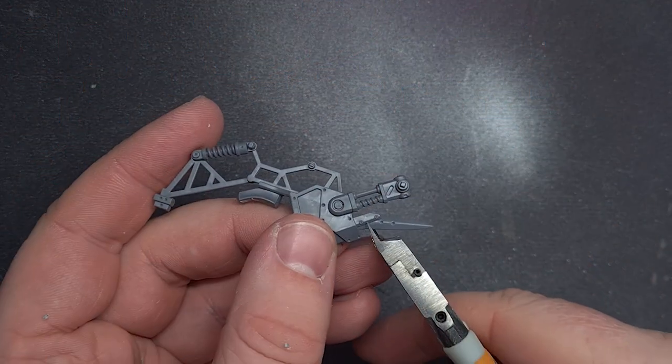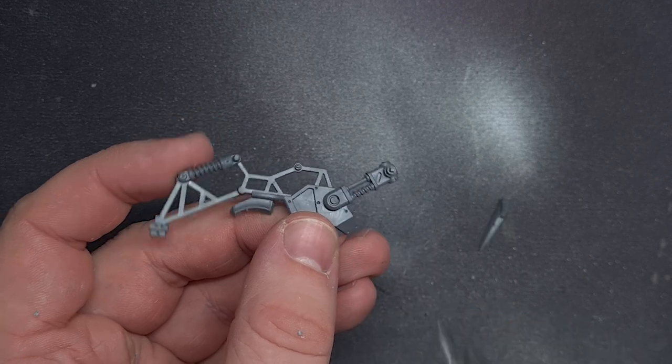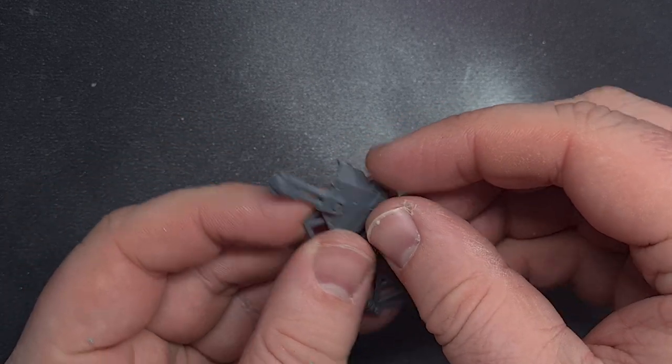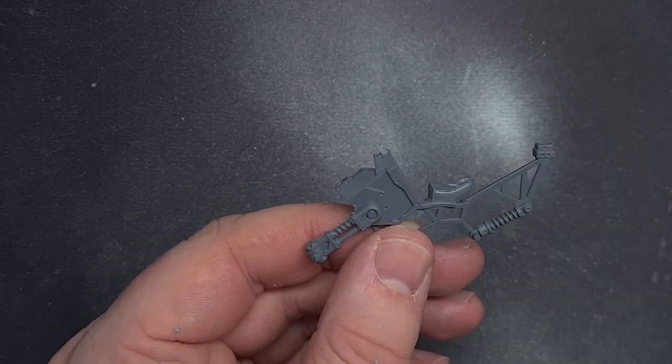So welcome to my first ever proper kitbash that I've ever done in my life and you may think that I've taken the time to plan this out. Well you're absolutely wrong. All I know is I didn't want these pointy bits on the end so I clipped them off.